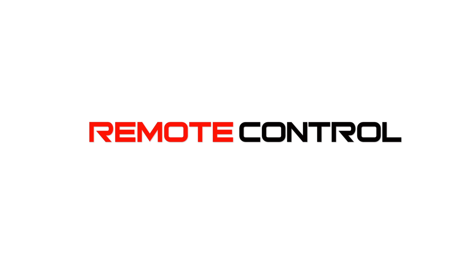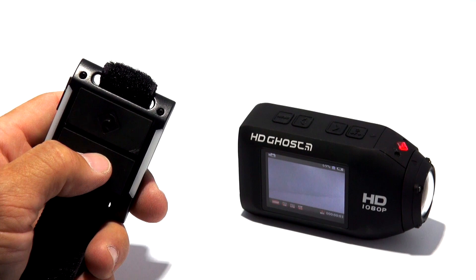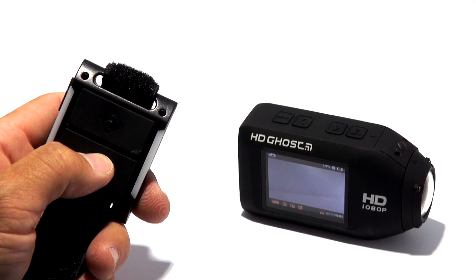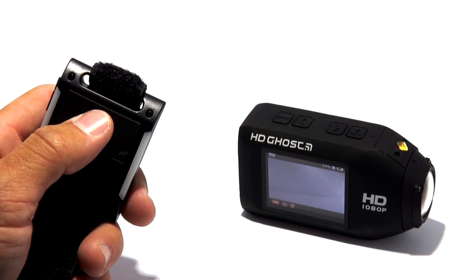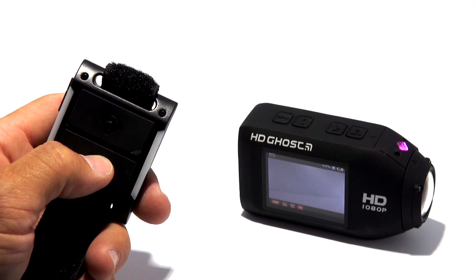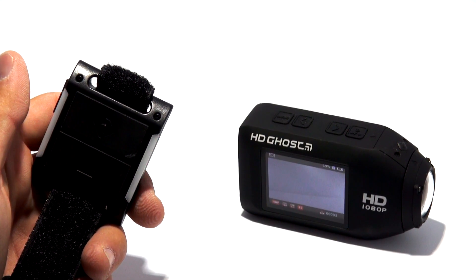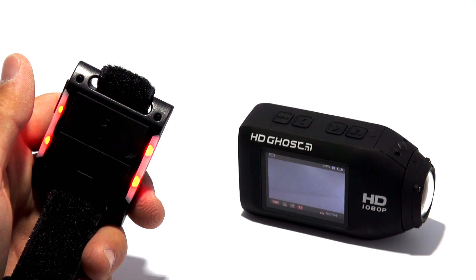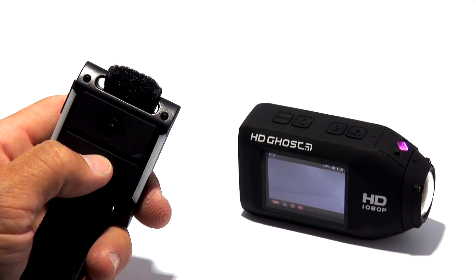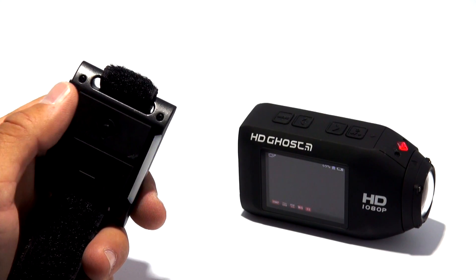The second way is with the active status remote control that comes in the box with the HD Ghost. It does everything the Drift app does on my phone, short of viewing and sharing, and it has an extremely important feature: it illuminates and flashes colored LEDs which mimic the mode and status indicator on the body of the camera. This means you never have to double-check the camera itself to see if it's recording or what mode you're in — you can look right at the remote and it tells you everything you need to know about camera status from up to 30 feet away.